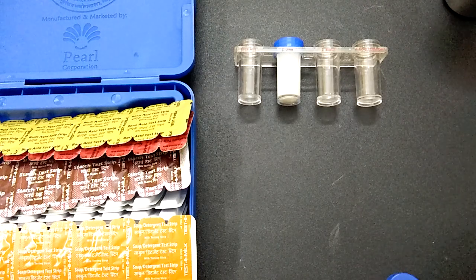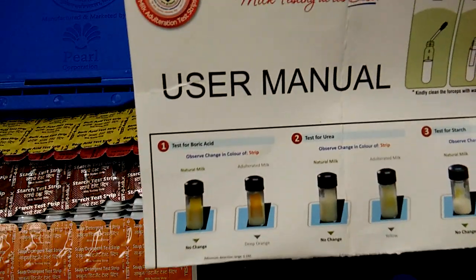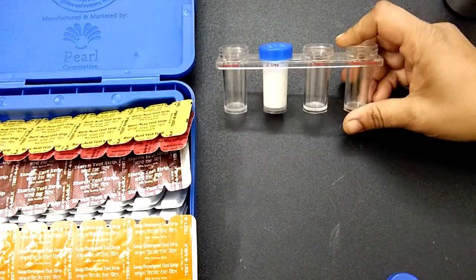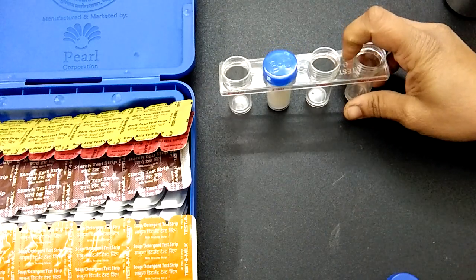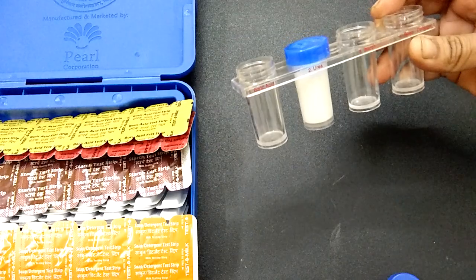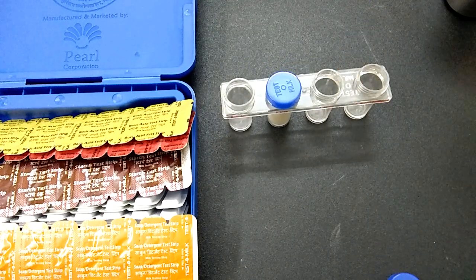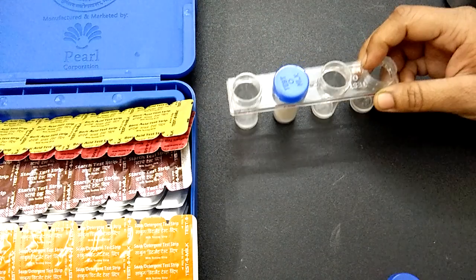This is Part 2 of testing milk with the Testo Milk kit by Dr. DVO. In the previous video, we tested for the presence of urea in milk. Now we are going to test for the remaining adulterants: presence of boric acid, starch, and detergent. Let's fill the milk into these tubes.